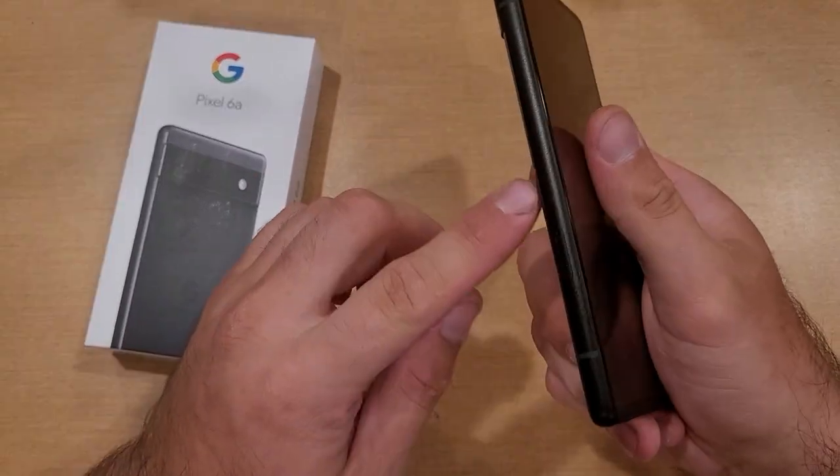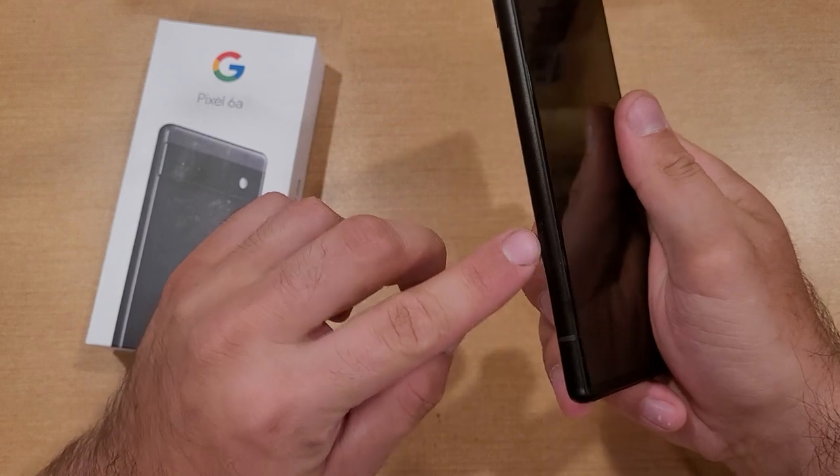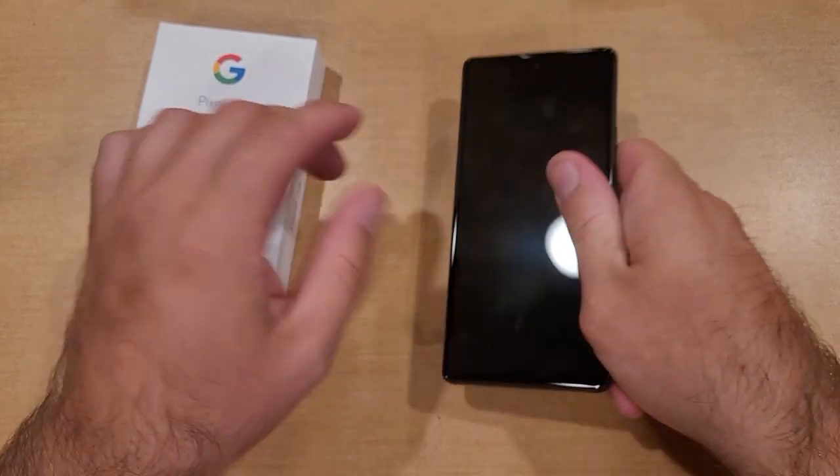The location of the SIM tray is right here on the left-hand side. If you're facing the device, the left-hand side is where the SIM tray is located. You guys can see there's a little cutout there with a hole to eject that SIM tray.